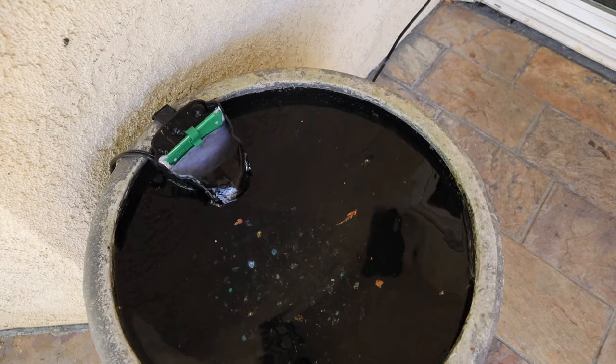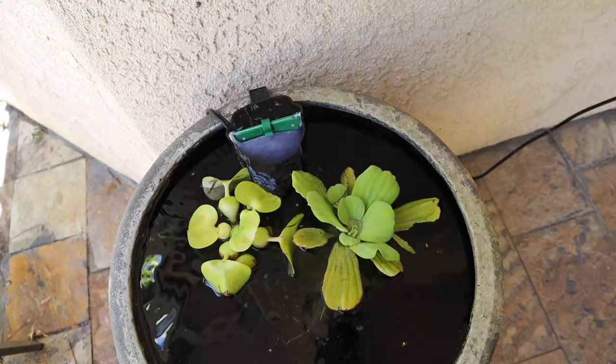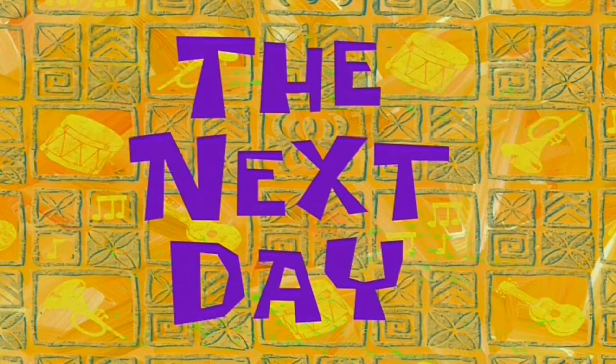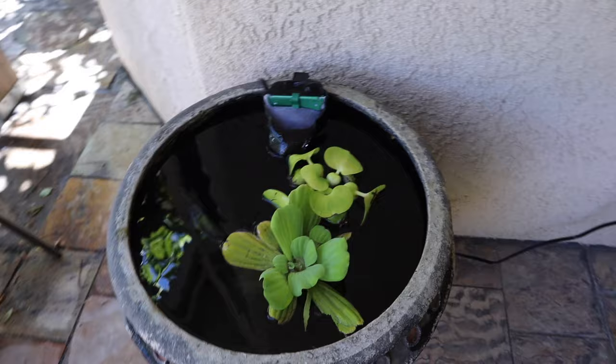I got some floating plants to make the fish feel at home — some water lettuce and water hyacinth. Now we can let everything sit and get fish tomorrow. Alright, it is the next day and the pond is doing quite well overnight. It is 100 degrees outside and I have the air conditioner off so it doesn't mess up the audio. I'm going to head to PetSmart, and if they don't have what I want we'll go to Petco.